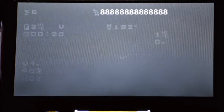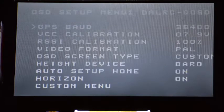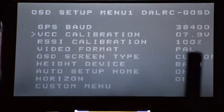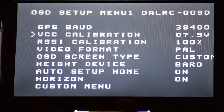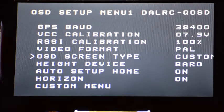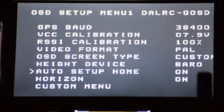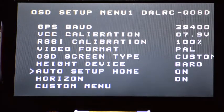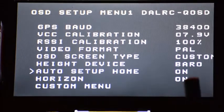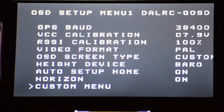Without further ado, we'll jump into the menu. Long press the single button on the OSD unit, and here's your main menu. You have your GPS baud rate, your VCC calibration — if your battery's not being accurately calibrated, you put in the battery's actual voltage and it will adjust — your RSSI calibration, and what kind of video format. Right now it's set to PAL. You have OSD screen type. You can do custom or some presets — I like using custom so I can put things where I want. For barometer, you can use that or GPS to determine your device's height. I like using barometer; I feel like it's a little quicker. Then you have your artificial horizon and the custom menu.